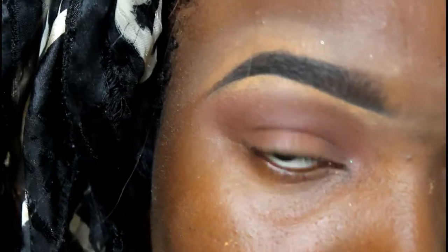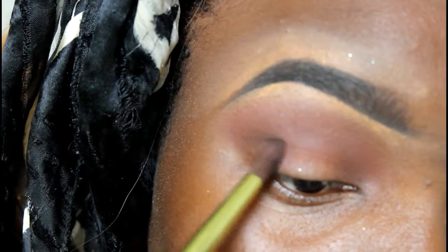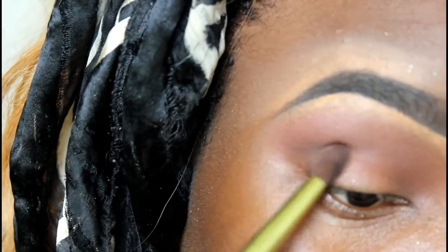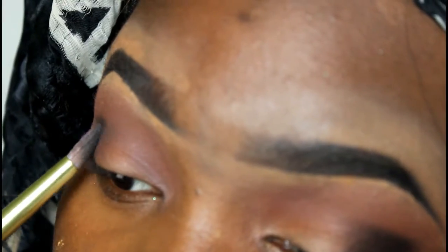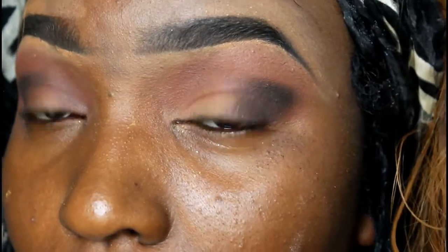Next, I'm going in with this brown color Delete and just putting it on the outer corner of my eye. Then I'm going in with this black shade Deadbeat and putting that in the outer corner of my eye as well, just blending that in with Delete.